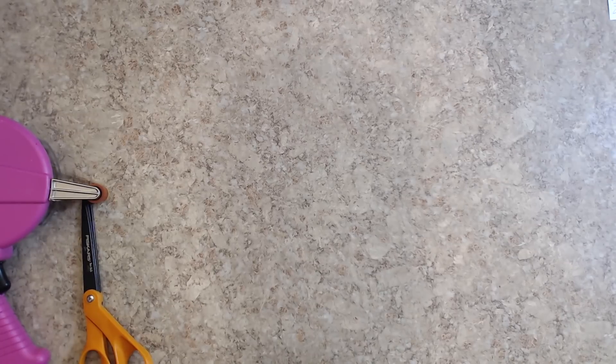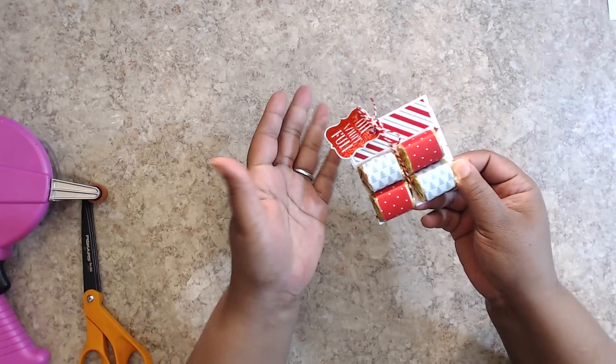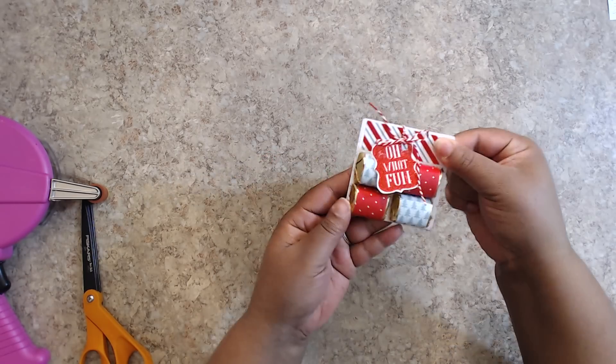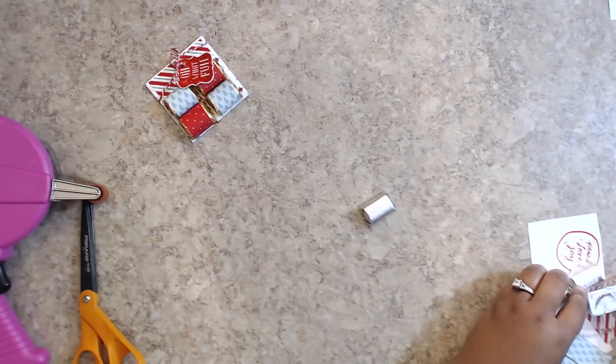The first one we're going to make is this cute little sweetie. It says 'oh what fun' — it's part of that sticker collection, backed up on white cardstock. It's a cute little holder, very quick. So you're going to start out with your Hershey Nuggets and wrap them because you want them to look cute.